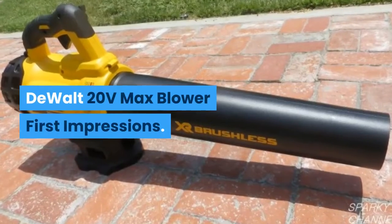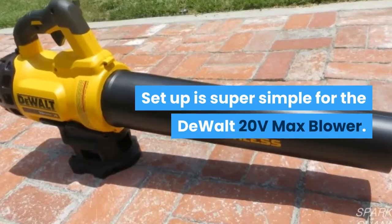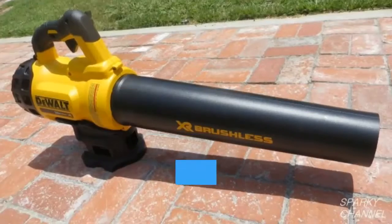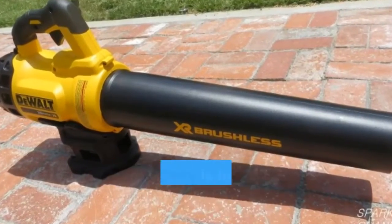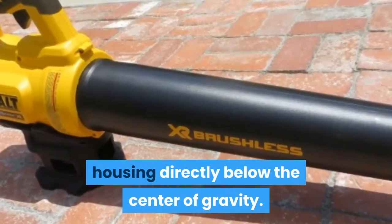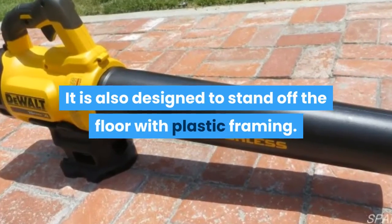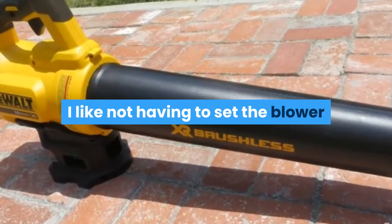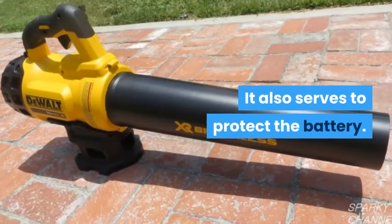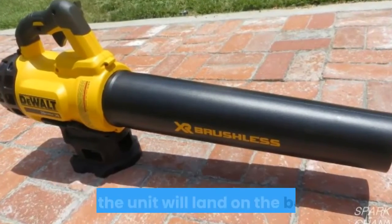DeWalt 20V max blower — first impressions. Setup is super simple. There are some really well thought out features on this model. It starts with the battery installation point: the battery is installed underneath the motor housing, directly below the center of gravity. This keeps the blower very well balanced. It is also designed to stand off the floor with plastic framing, which protects the battery. I looked from every angle — there is simply no way to drop this where the unit will land on the battery.